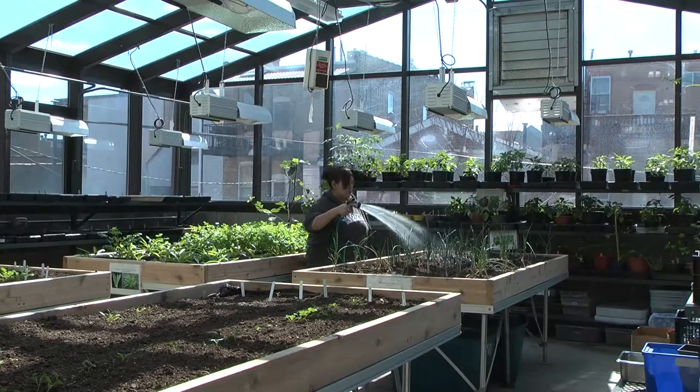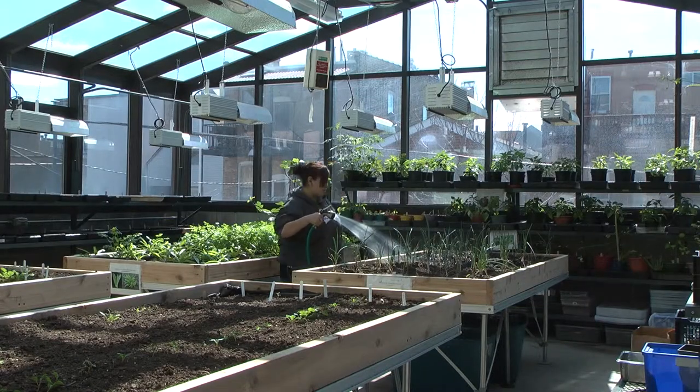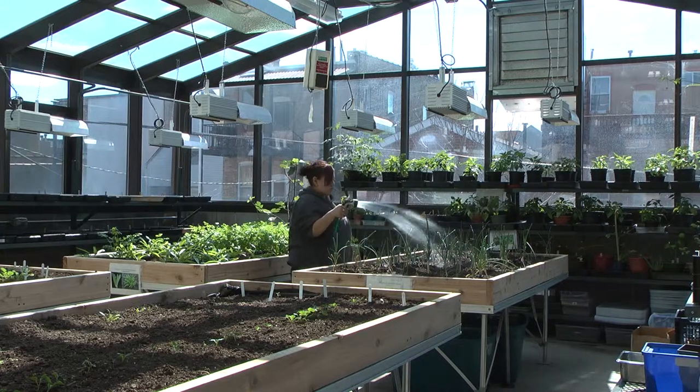Compost is an organic, somewhat decomposed matter that we can use to mend the soil — broken down like dead material. The compost purpose is basically to give life back into the soil, if it's already dead from waste or anything.